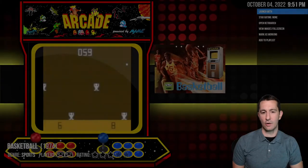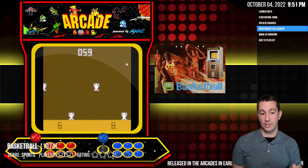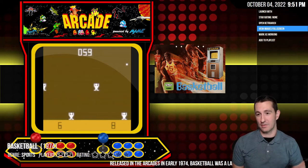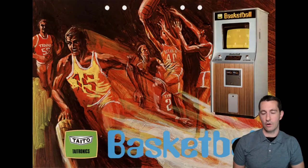This is Basketball from Taito. This one is another game not using a microprocessor, just transistor-to-transistor logic. We can't play it — we'd need a simulator and there isn't one — but we can check out the artwork.